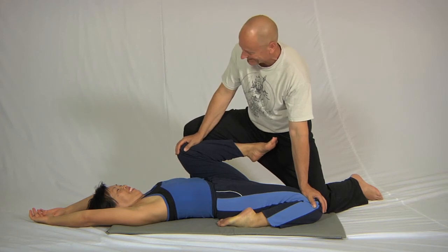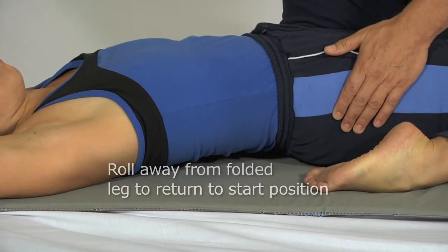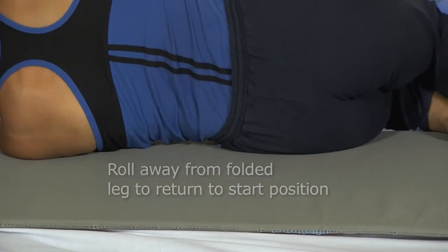She's looking very peaceful and relaxed, but that is a strong stretch, I can assure you. To come out of this stretch, always roll away from the folded leg — that's just more comfortable on the lower back — and then we'll do the other side.